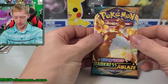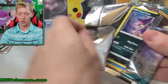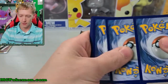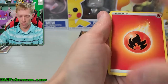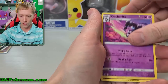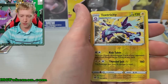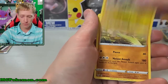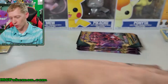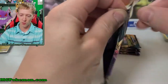On to Darkness Ablaze - my Darkness Ablaze luck is terrible, so I'm expecting just some reverse hollows out of this set, but you never know. Fire energy, powerful energy, Gothita, Purrloin, Feebas, Golett, Larvitar, Paras, Toxtricity reverse hollow - okay, not too bad - and Galarian Sirfetch'd. Reverse hollow rare - I'll take it. Pack two: hiding, darkness energy, Fletchinder, Pokemon Breeder, Vanilla, Litleo, Passimian, Eelektrik, Shinotic reverse holographic - very nice - and a Lugia non-holographic rare.